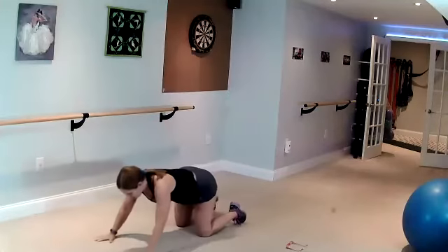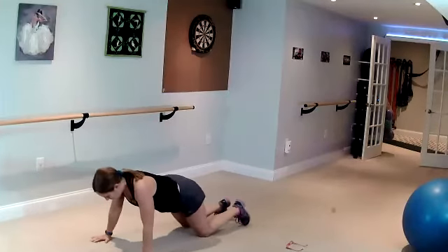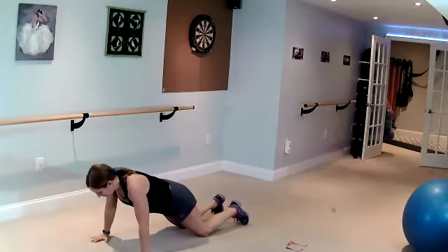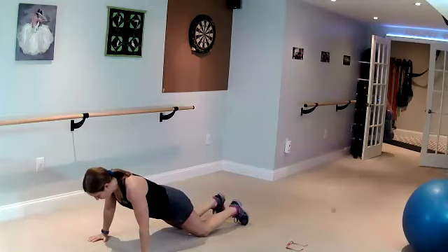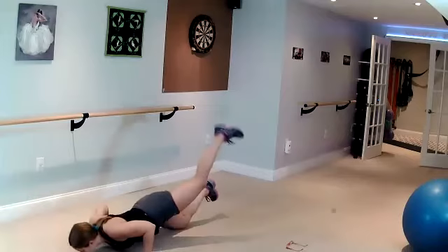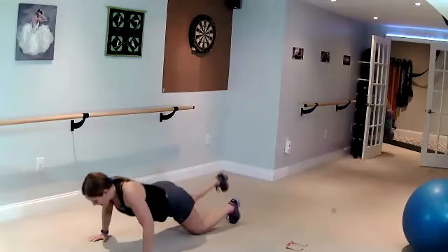Push-ups, leg extension. Chest forward. Stomach in. Lift the leg as you go down — do not jump.